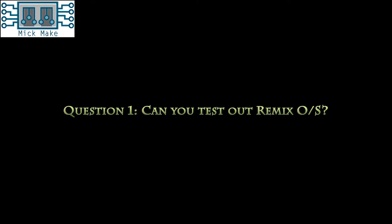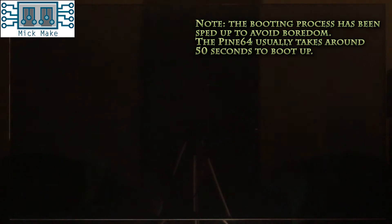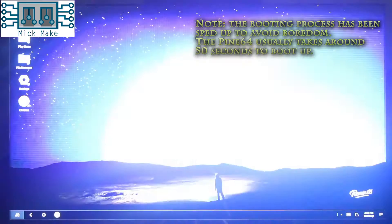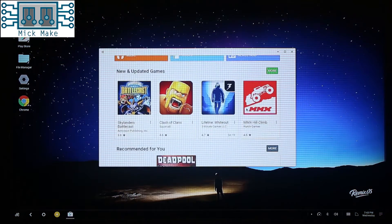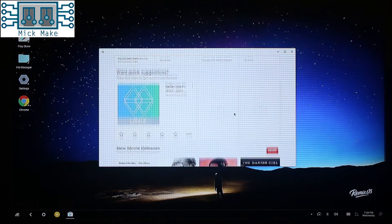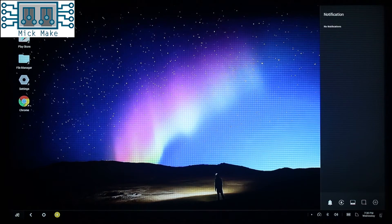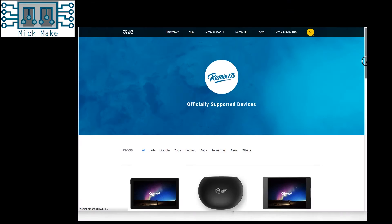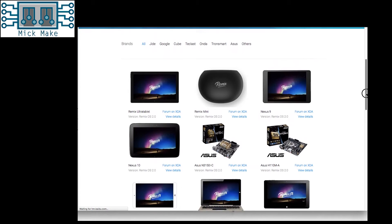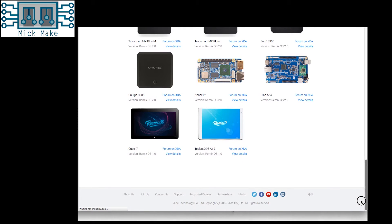Question 1: Can you test out Remix OS? Sure thing. For anyone who doesn't know, Remix OS is an Android based operating system that attempts to make it more like a desktop. This means that not only do you get access to Google Play applications, but a full desktop-like experience, complete with taskbar, notifications, start menu, file manager, and windowed multitasking. Not only that, but over 20 different devices are officially supported — but not the Raspberry Pi. Fortunately, the Pine64 is officially supported.